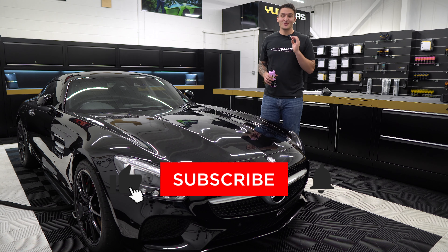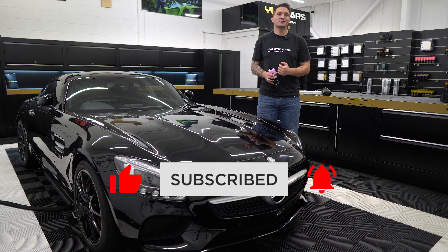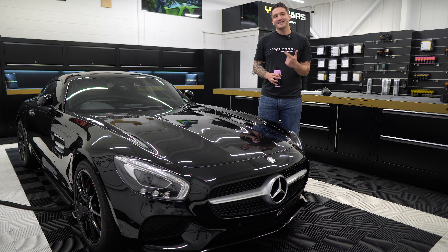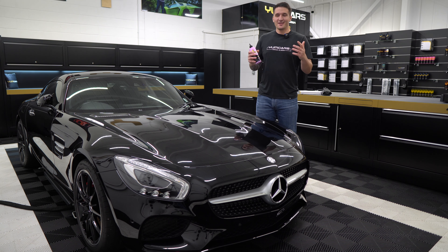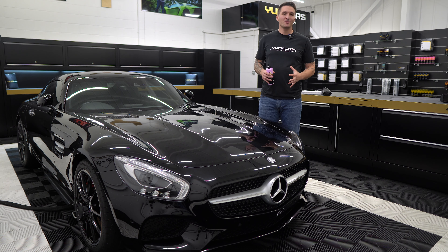Hi guys, welcome back. I'm super excited and super honored to introduce our very latest product — the Yumcos Butchery Wax. It's the most versatile, it's the easiest to use hand wax that you will ever use in your life. Now I'm going to talk you through some of the main features that we've built into the formula.